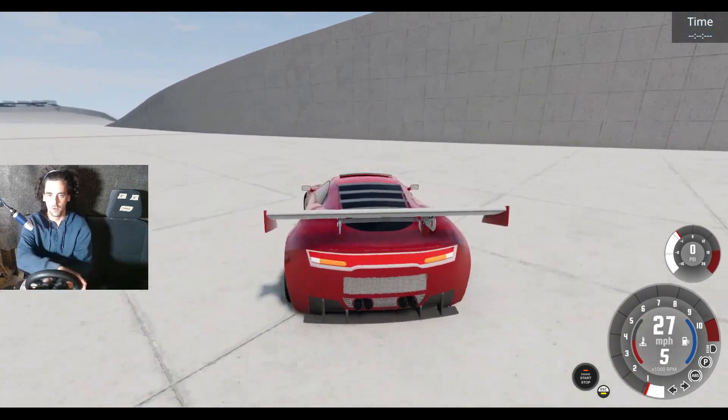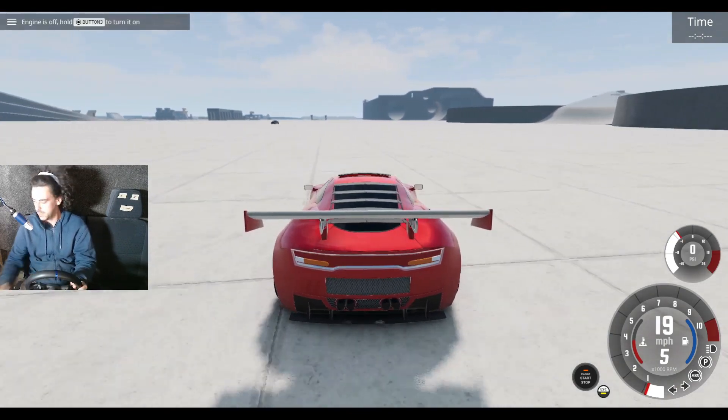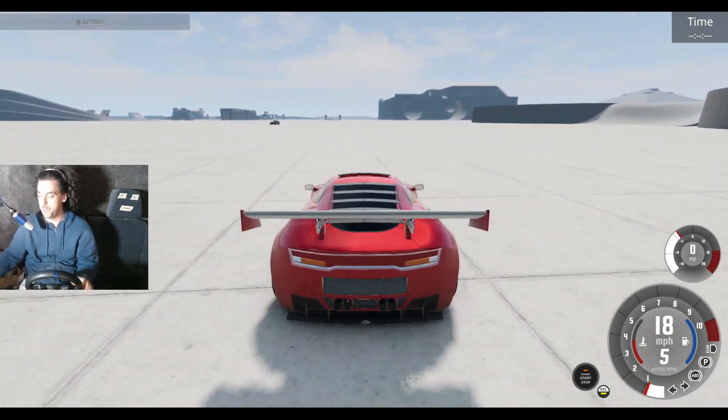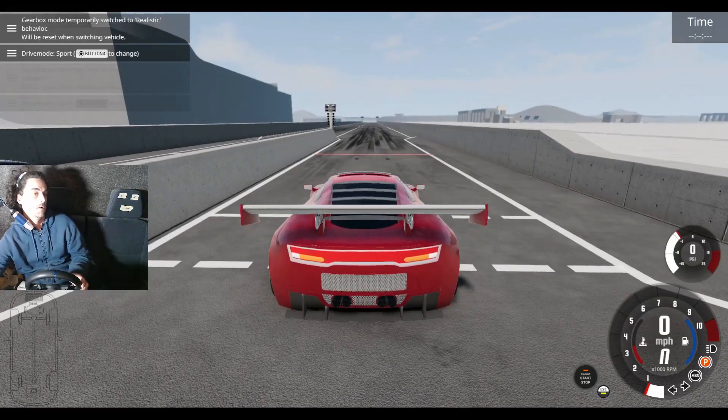Heading towards the wall! How am I going to restart this when I'm not using the actual button? I'm going to have to reach for my keyboard. I'm not sure which button that is — let's just restart. Okay, we're off again, hopefully.